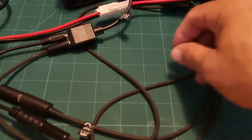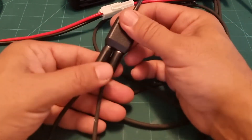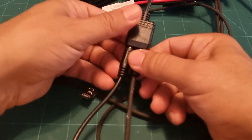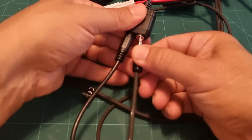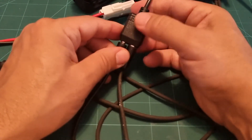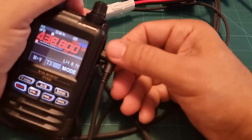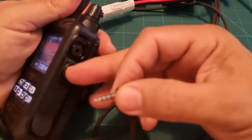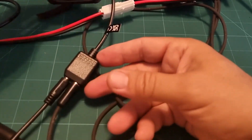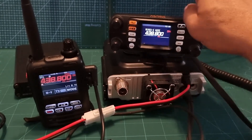This addition has added two connectors: on the left a 2.5mm for your microphone and on the right a 3.5mm for the speaker. That is using the CT144 cable, going into where you would normally plug in your speaker microphone on your FT5. I think it will also work on the FT2.